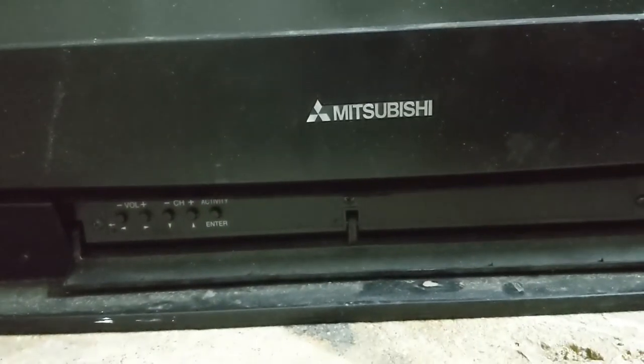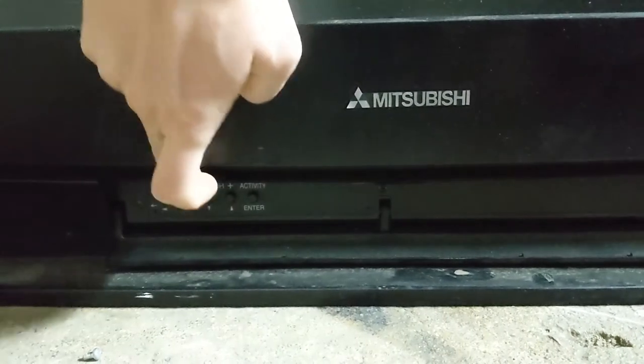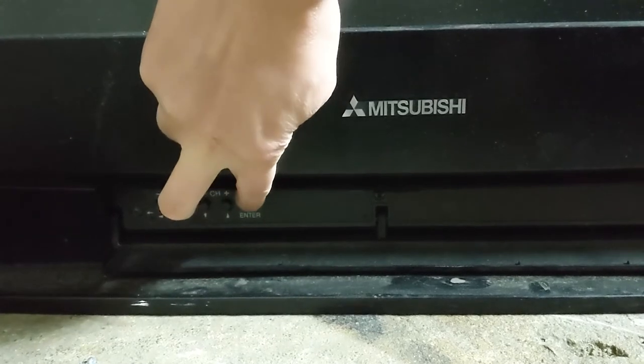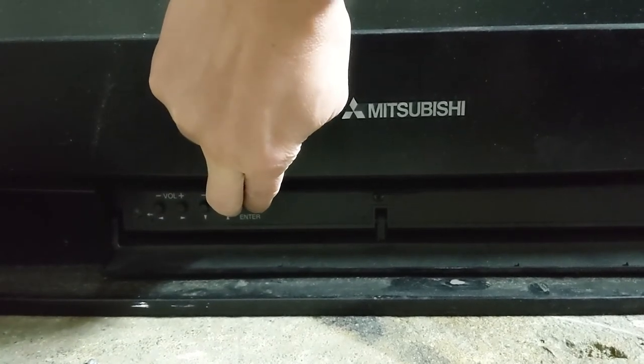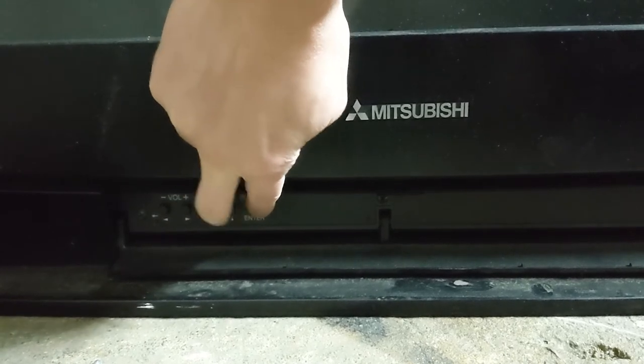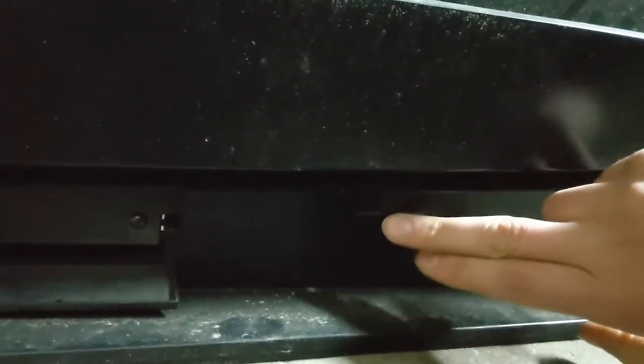A further video showed that this particular model of television has to be kickstarted into that dual color mode. You have to push channel up, I believe, and Function at the same time and hold them down for about 5 seconds — it might be channel down and Function, but it's one of these two combinations. That will kick this into the color code mode. Once I did that, it showed me error code number 37.